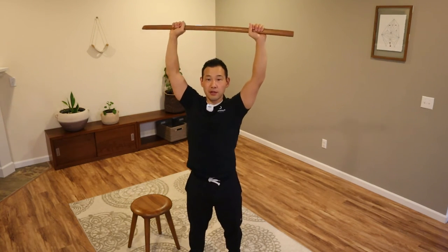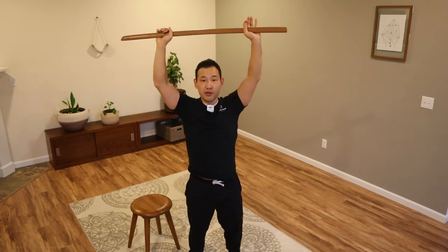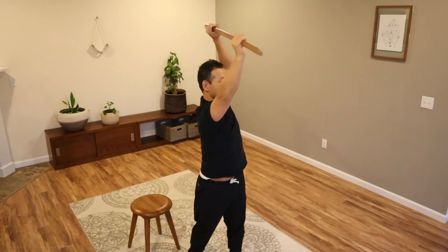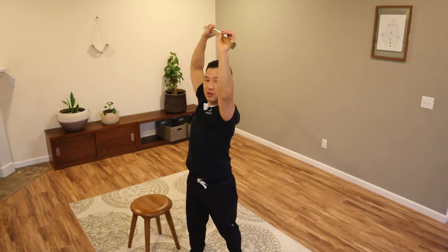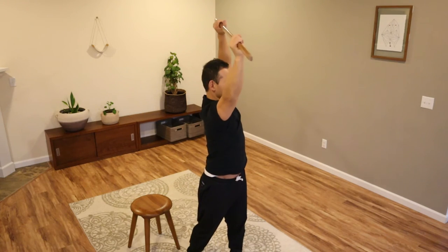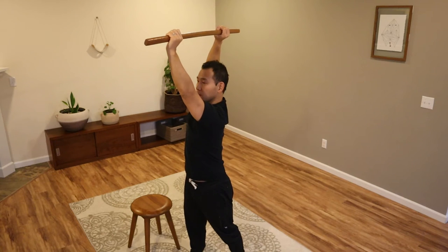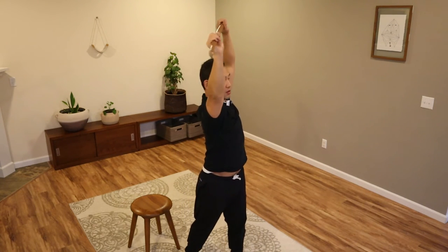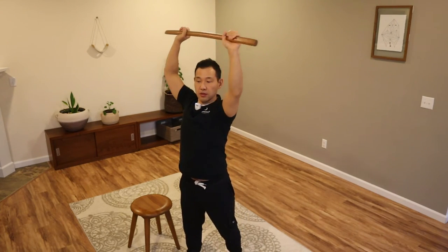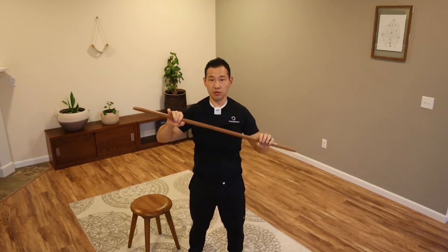Let's return a few more times — same thing. Rotate the whole body, starting with your arms, rotating the dowel one direction and then the other direction. Let everything else follow your arms and the dowel, including your head. Then bring the arms down.